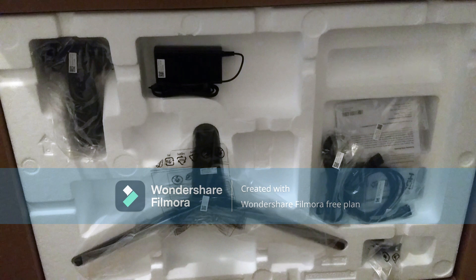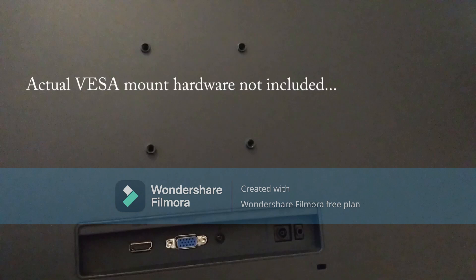Right behind the styrofoam is the monitor. You can see it has the VESA mount, HDMI port, VGA port, and power port.